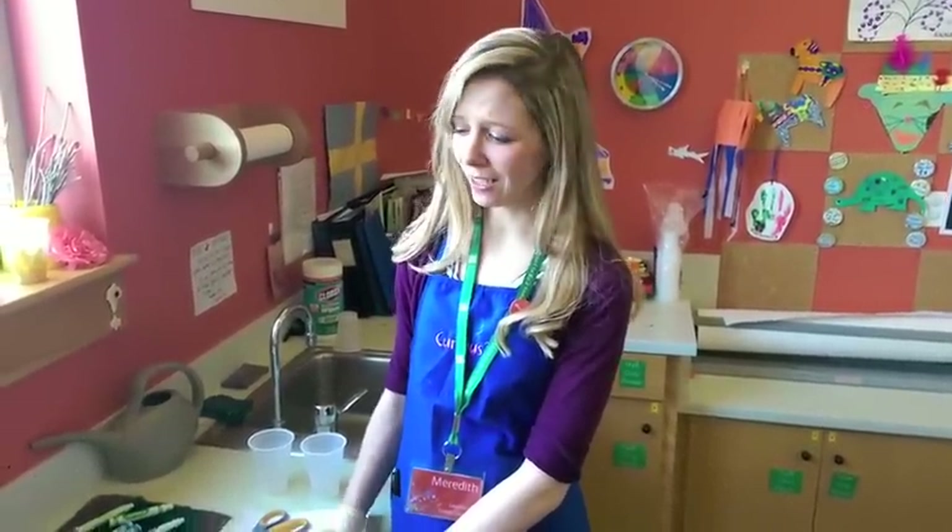Hi, I'm Meredith and I'm here in the Muse Studio at the Children's Museum of New Hampshire. We have been making our own liquid watercolor. There are a few really easy steps to make your own liquid watercolor.